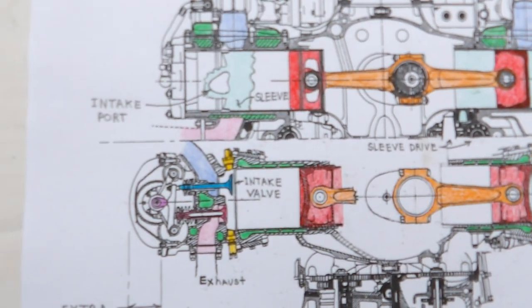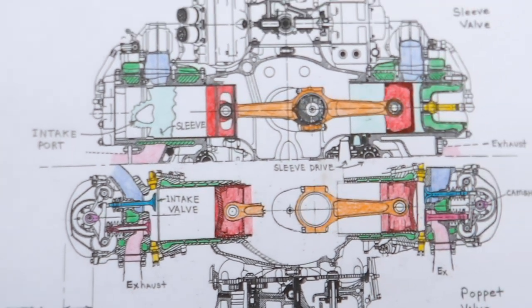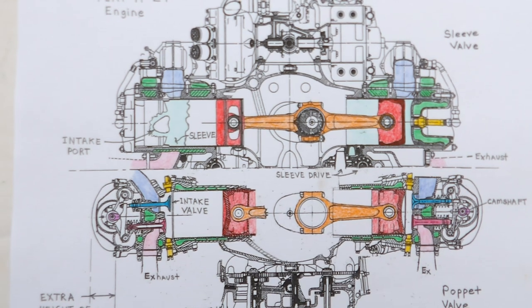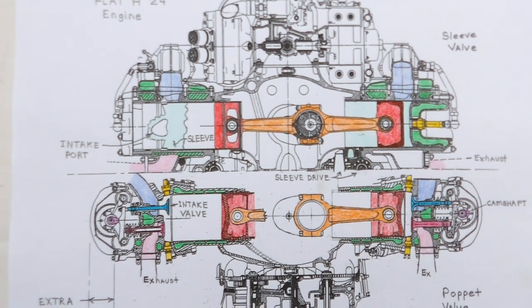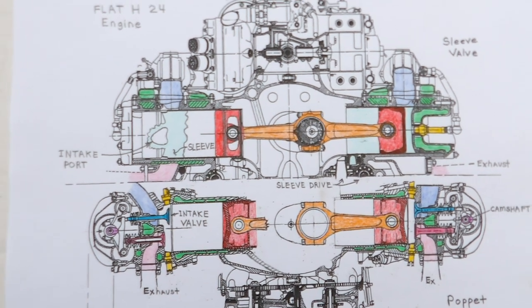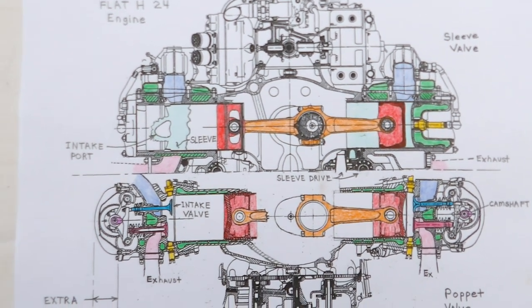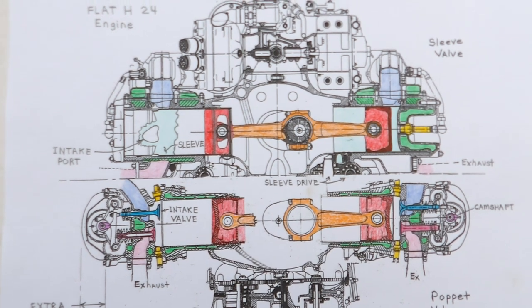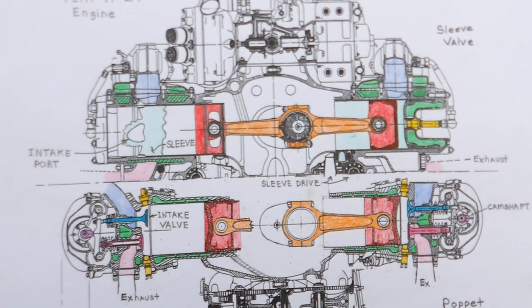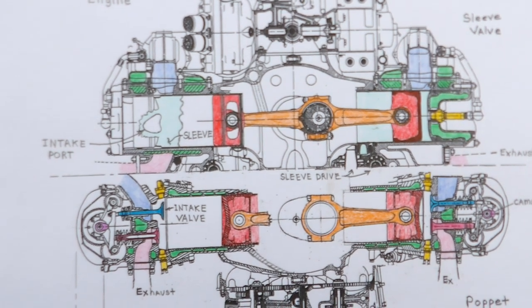Poppet valves don't work out quite so well. That's just my fictitious mock-up comparing sleeve valve versus poppet valve and the overall engine width advantage of the sleeve valve — the engine may be longer, but it may not be as wide.